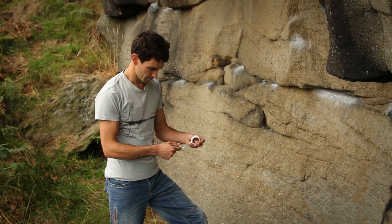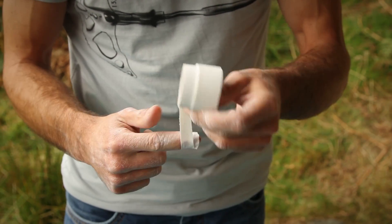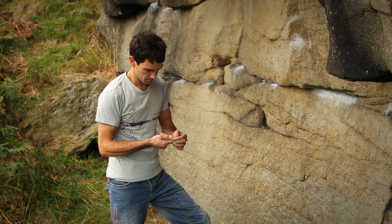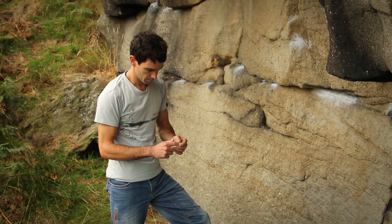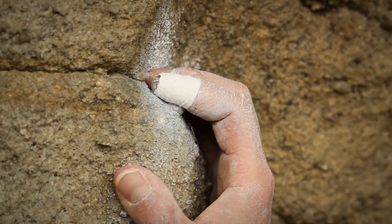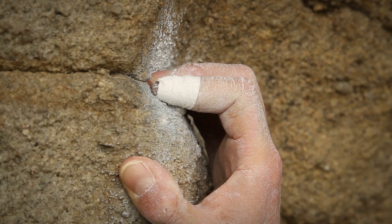The second reason is skin preservation. When it comes to taping for skin preservation, don't let it get too bad too soon. If you feel your skin is getting thin, address that early on and put a bit of tape on. The second situation is where you might get a flapper or cut your fingertip, and you'll need to tape with that in mind too.